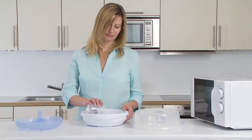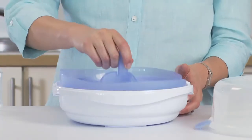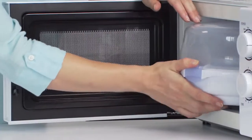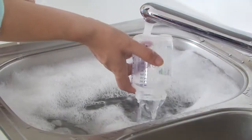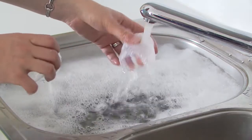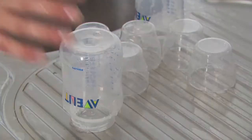Before using the steriliser for the first time, run a cycle once without feeding equipment inside, then discard the water. Before each use, wash all items in warm soapy water and rinse.